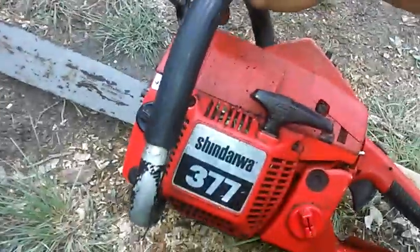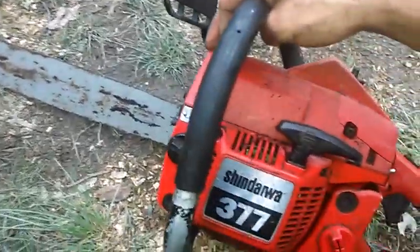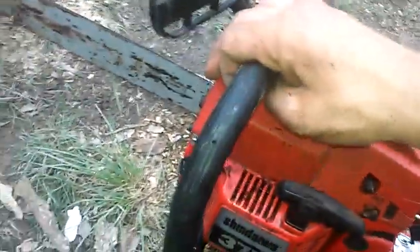I heard Shindaiwa is a good chainsaw, that's why I bought it. So I'll keep you all updated — when I get it running, I'll make a video. Thank you all.